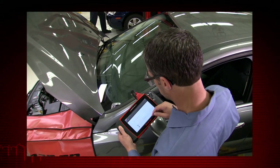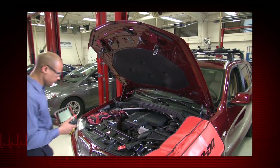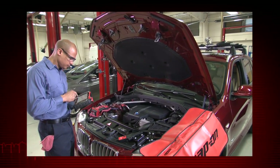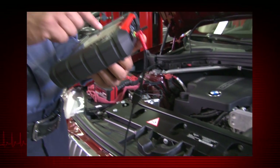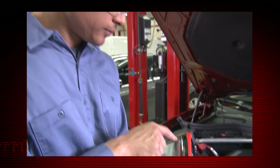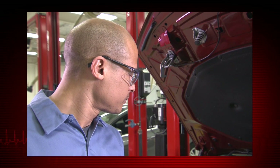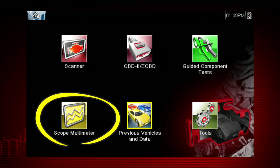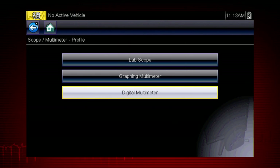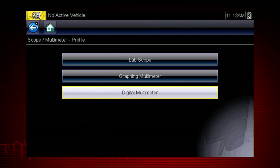The multimeter and lab scope are powerful diagnostic tools that give you the ability to display precision measurements of electrical signals. In automotive applications, this is typically the final step to verify a failed component with certainty before replacing it. The scope multimeter icon accesses the lab scope, graphing multimeter, and digital multimeter. Let's select Digital Meter to explore the capabilities.